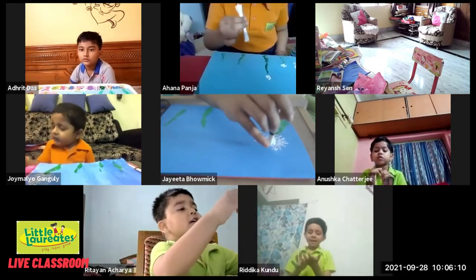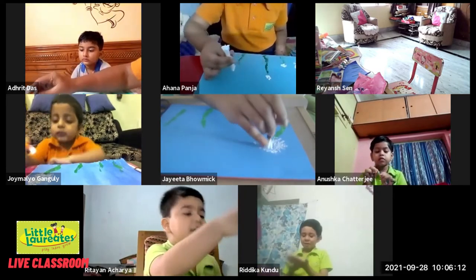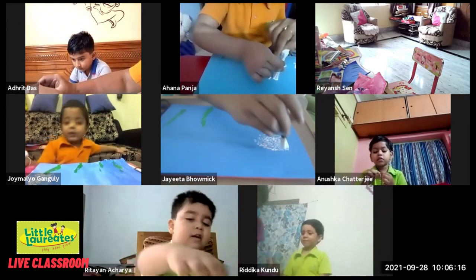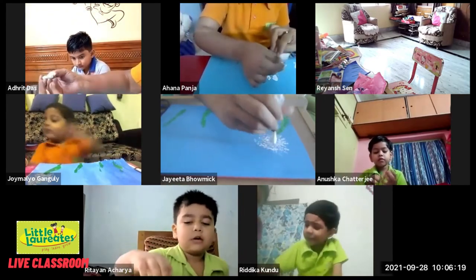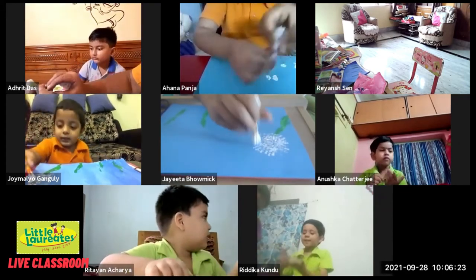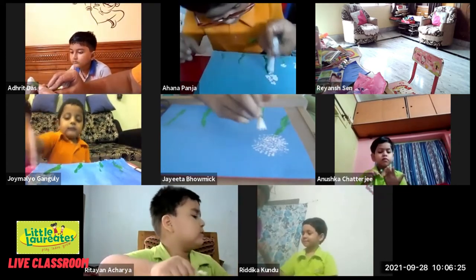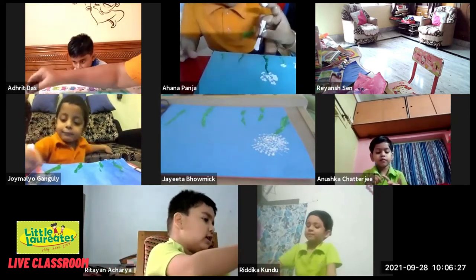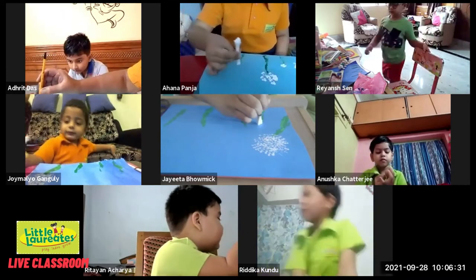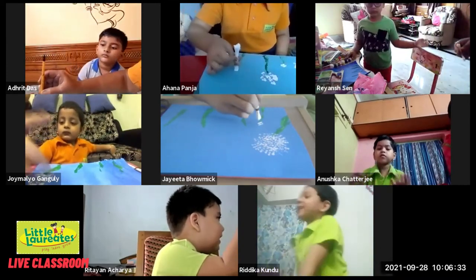If the color gets over, just take some more and continue. In this way we will be doing all the dandelions.